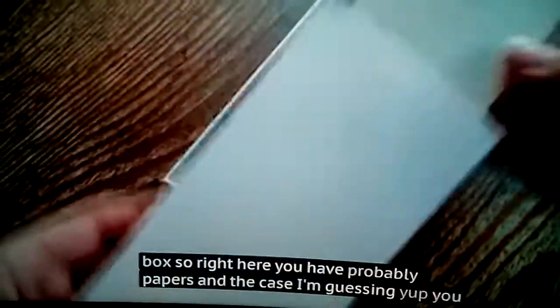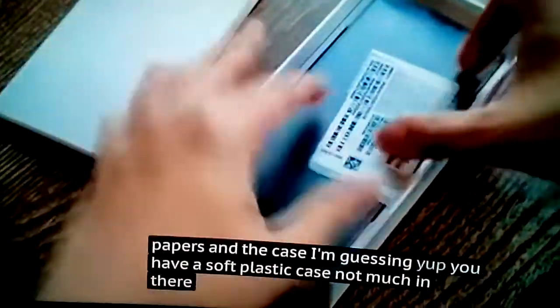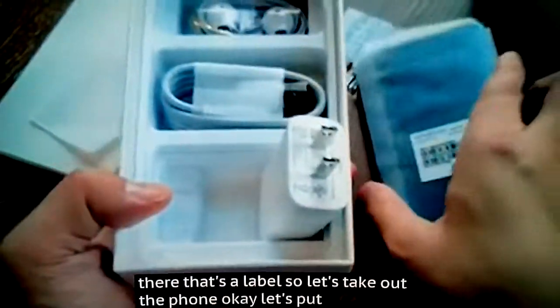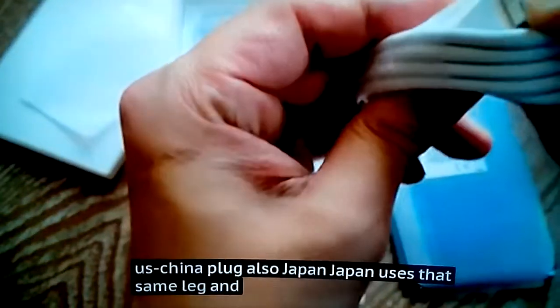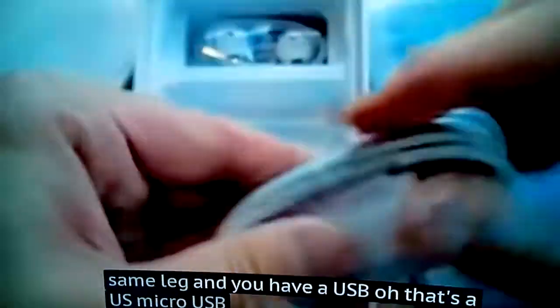Let's pop open that box. Right here you have some papers and a soft plastic case. You also have a US/China plug — Japan uses that same type too. And you have a micro USB cable, not USB-C. That's a little bit disappointing that this phone does not use USB-C. And you have some stock earphones.